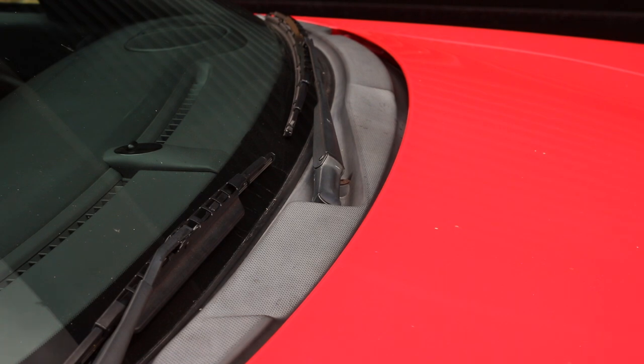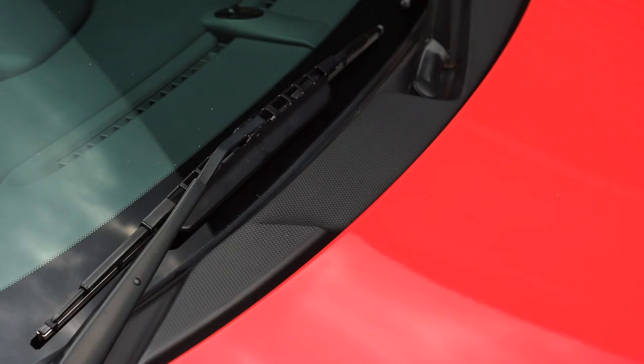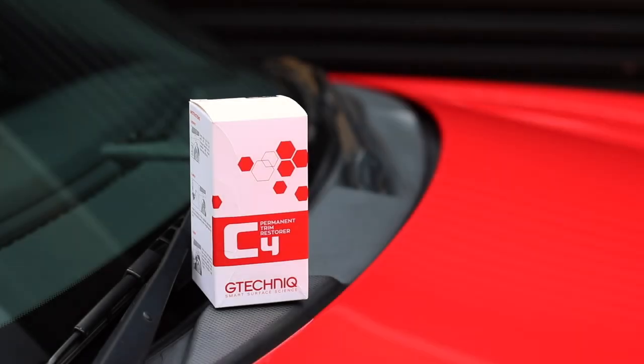Dull, lifeless, grey trim that's letting down a really low-mileage car. It doesn't have to be like that — it could be deep, dark and lustrous like this. All done with one product: G-Technic C4 permanent trim restorer.